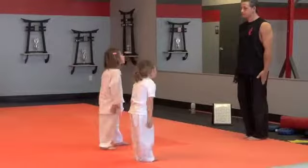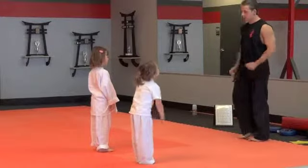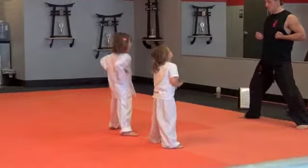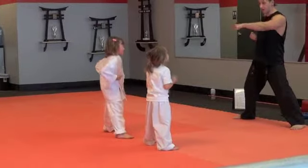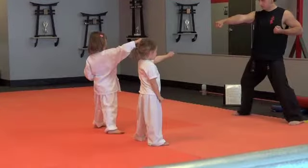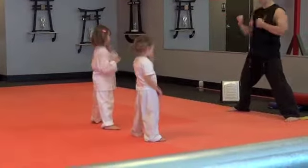Feet together. Say sir. Square horse dance. Say sir. I do four knuckle punches now. One at a time. Ready. Hit. Hit. Hit. Hit. And hit.